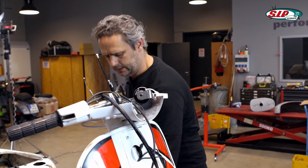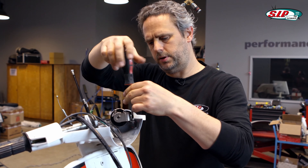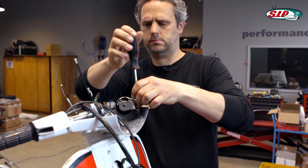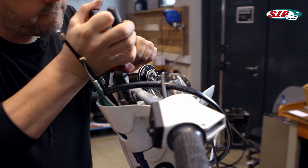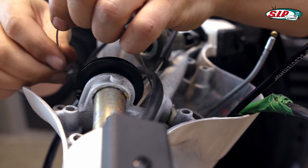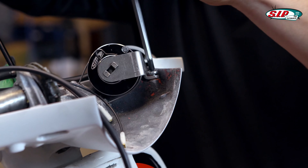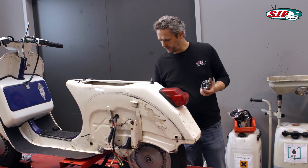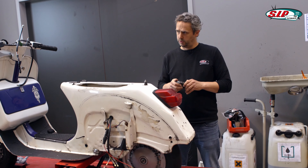Now I connect the shift cables above. For that, I need to disconnect the counter bearing from the Motorino Diablo. This is the spring bushing in which the wire rope is inserted. Now I can screw the counter bearing back on.